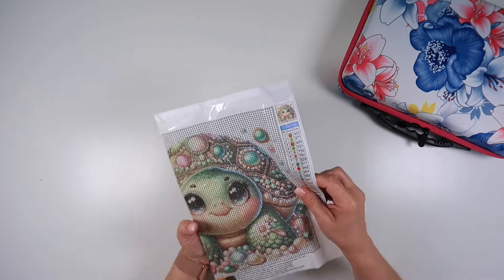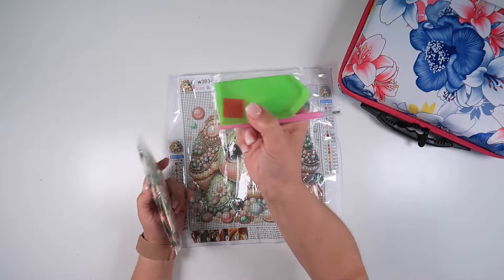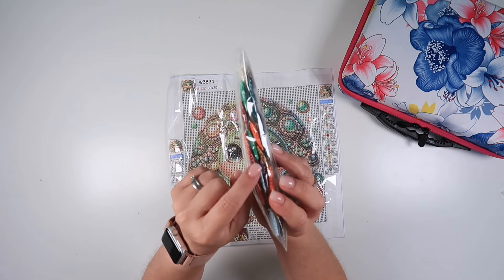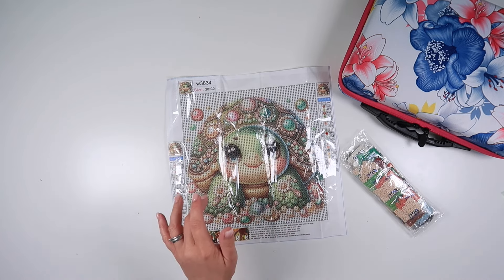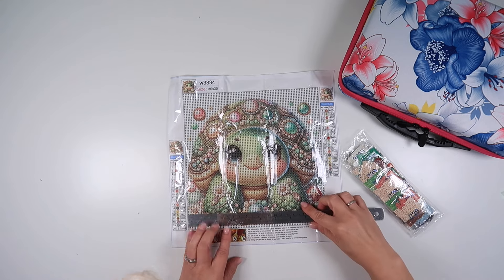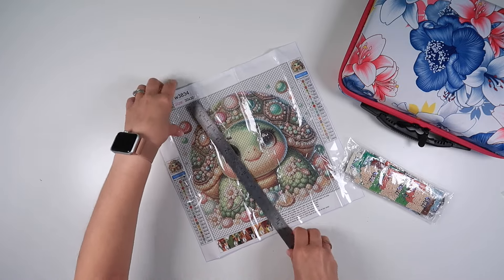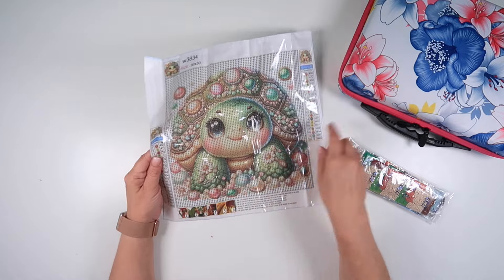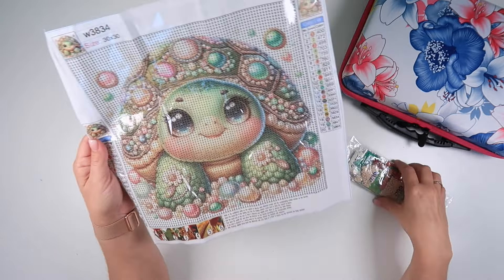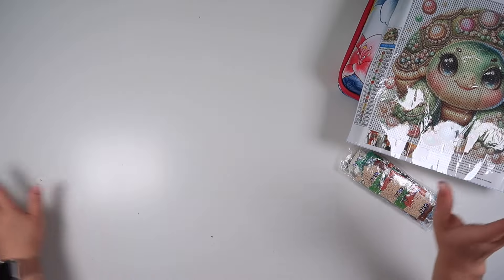Number one is a little turtle - or tortoise, not sure which! It does come with a toolkit. These are round diamonds and they come in individual packets, which you don't see with many diamond paintings anymore. It measures just under 24 centimeters by 24 centimeters when you take the border into account. It is full drill, so it's not necessarily going to be super quick, but he or she has absolutely gorgeous eyelashes - a cute project!